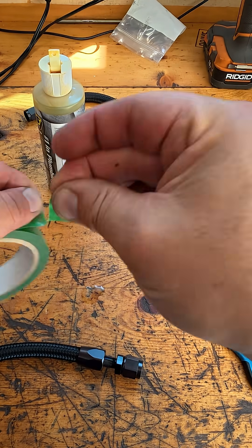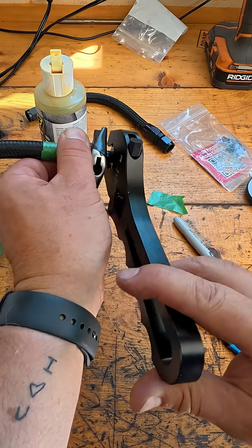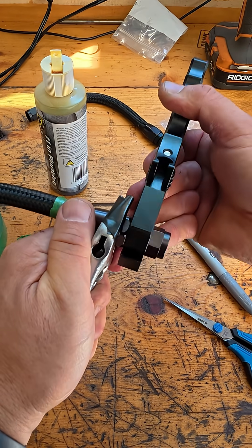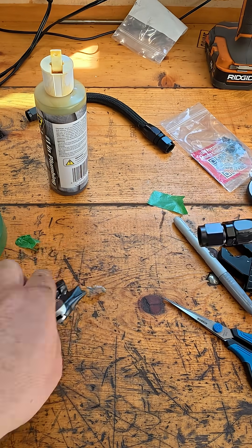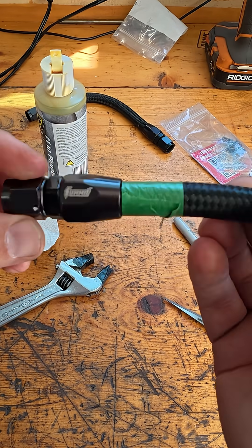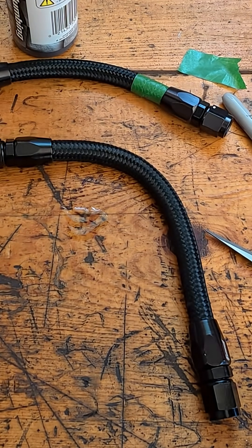Screwing it in. We're going to mark the braided hose to make sure that this fitting doesn't slip out. Bottomed out. You can see it didn't slip out. I think we're pretty good. Got a shorter version of this — hopefully that's short enough. Not too short. I guess we're going to find out.